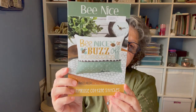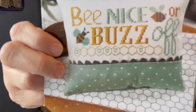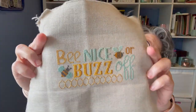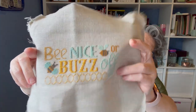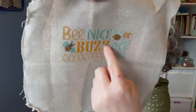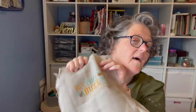My other finish is by Primrose Cottage Stitches — it's 'Be Nice or Buzz Off.' I used all the called-for colors except I didn't put the hearts in the little honeycombs — I just didn't think it needed it for me. It's all DMC floss and I did this on 32 count Belfast that I purchased at Hobby Lobby. The Belfast is nice to stitch with — it's a little thicker or stiffer than other fabric.